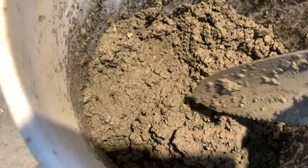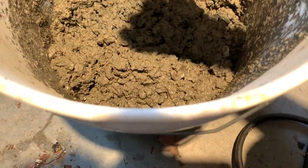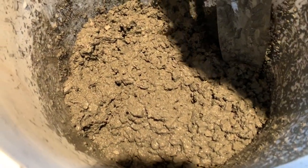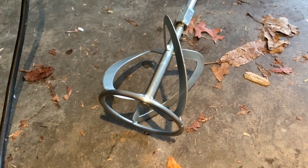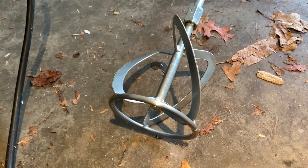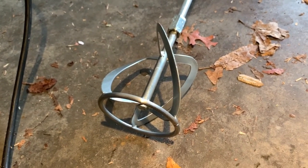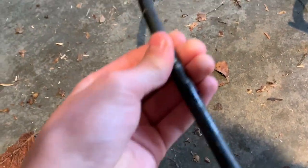You could also use this thing for mixing paint if you want. It's obviously meant to be a concrete mixer, but if you're mixing a big bucket of paint it would work fine too — just make sure you wash it off thoroughly since paint is more watery and will splash everywhere. You could use this for a multitude of things beyond just concrete, though I don't necessarily recommend it.